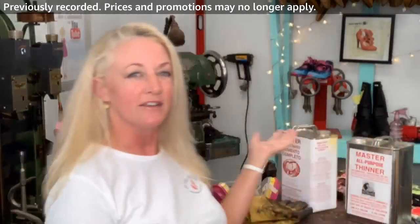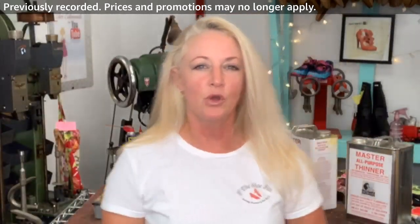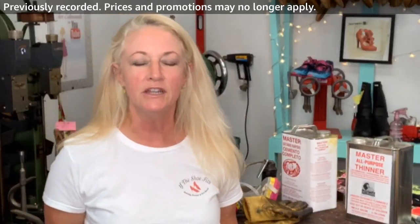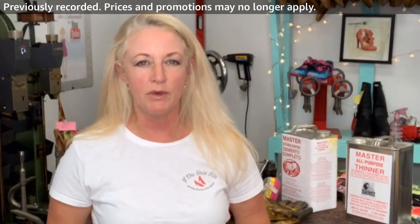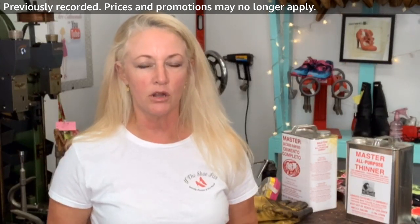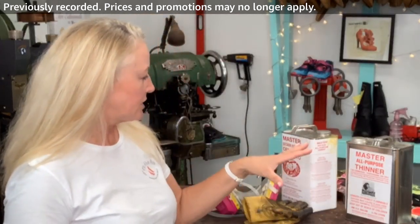We're actually in my studio today. Today I'm going to go over some supplies with you, and then we'll get started. I have a YouTube channel that shows a lot of videos about how to glue shoes. There are a lot of sneakers — Air Jordans, things like that — that come apart regularly, so this is a really great skill to have.